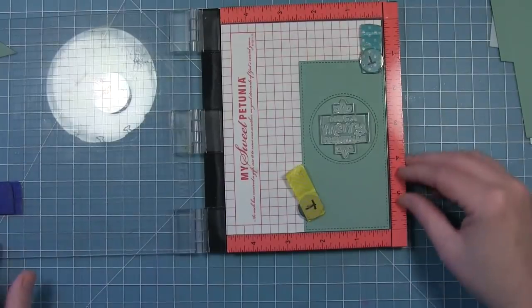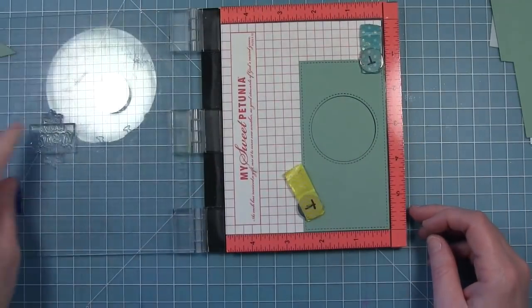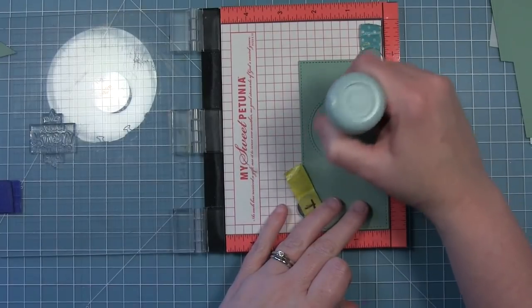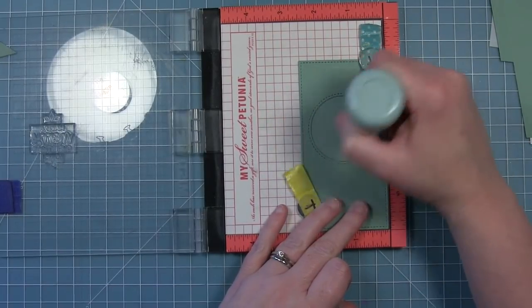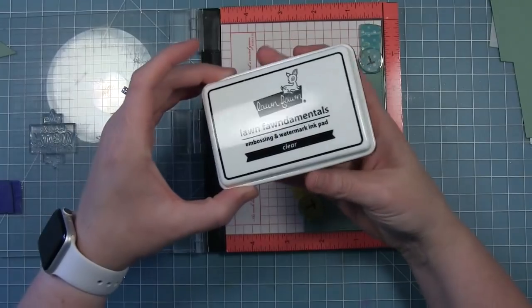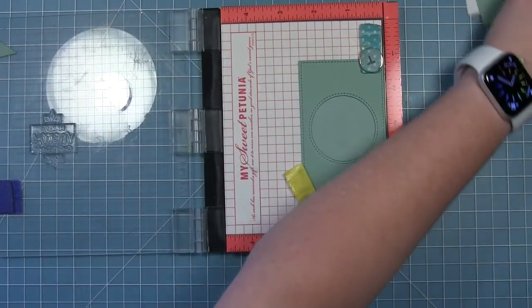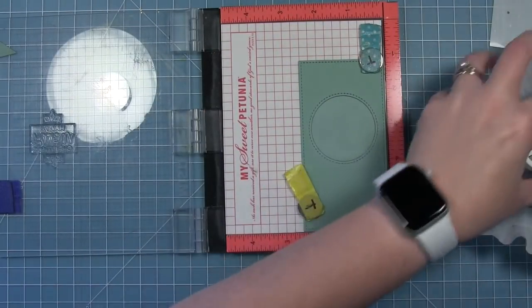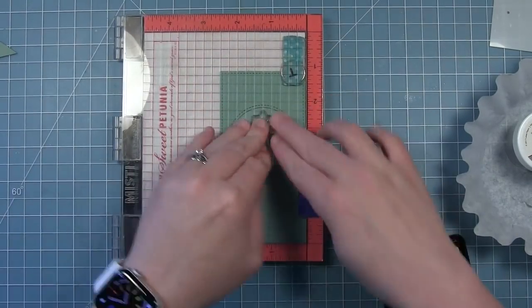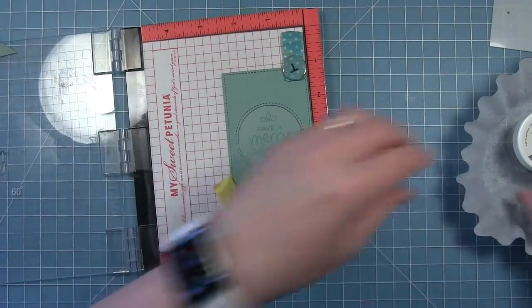I'm lining up the sentiment as well as those little detail pieces that come in the set, which you can put above and below the sentiment to kind of fill a circle like we're doing here. I'm going to heat emboss this sentiment, so I'm adding some anti-static powder to that circle and then stamping it in clear embossing ink. I'm also getting my silver embossing powder ready. I'm going to stamp this twice just to make sure I have nice coverage with that ink.